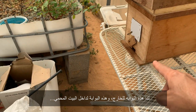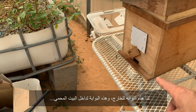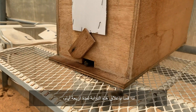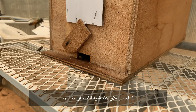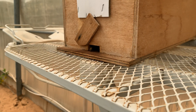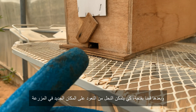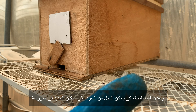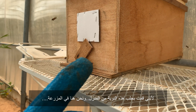We made two gates — one gate inside and the other gate outside the greenhouse. So this gate here is outside and this gate is inside. We closed this gate for four days.